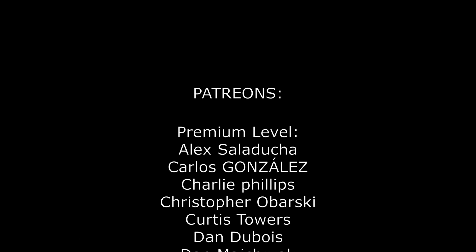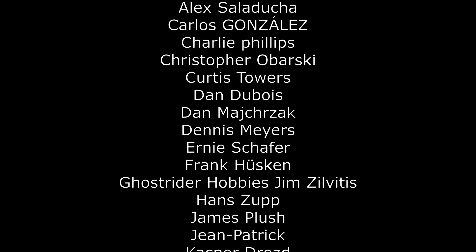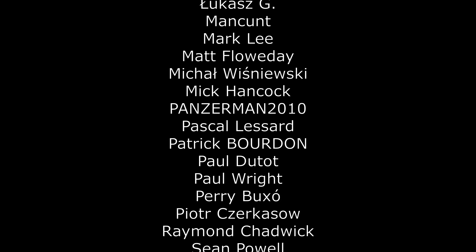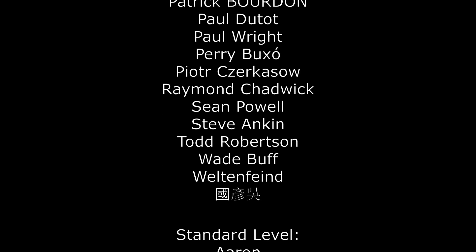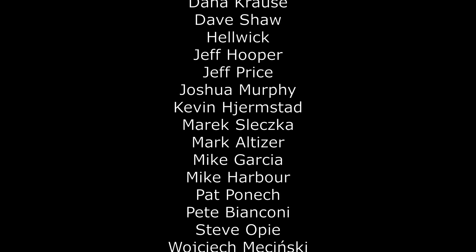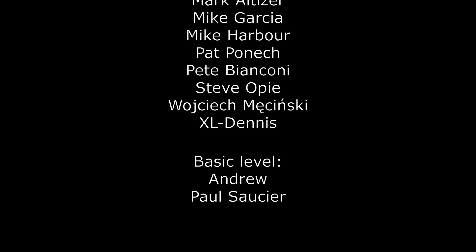First of all I would like to mention my wonderful patrons who support my activity. Massive thanks guys! These are people who believed in my passion, saw something valuable in it and decided to support me. It's really great when you know that there are a few like-minded people in the world who want to watch what you do and appreciate the effect of your work. This is really super motivating and gives you the strength to continue working.